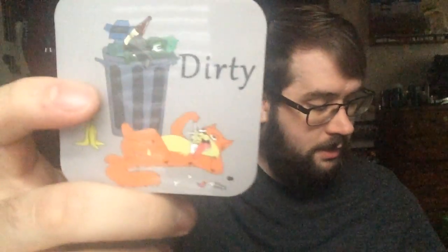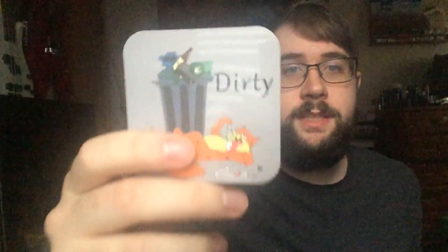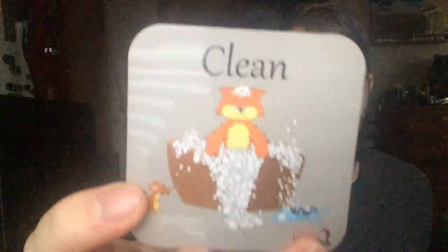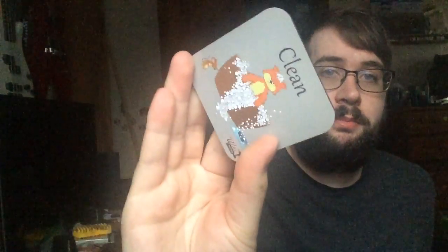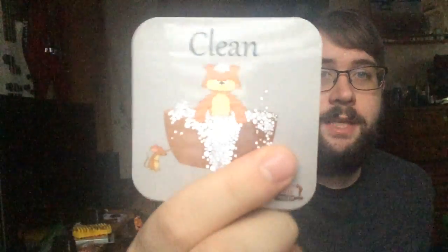If you're interested in this product, the Dish Kitty dishwasher indicator from WineChuckle, I will leave a couple links down below — one to the Amazon page and one to their website — so you can look at all of their products. They do offer things other than just this dishwasher indicator. It's pretty high quality, a pretty good size, so you're definitely going to see which side it's on. It's very clear on what each side means.